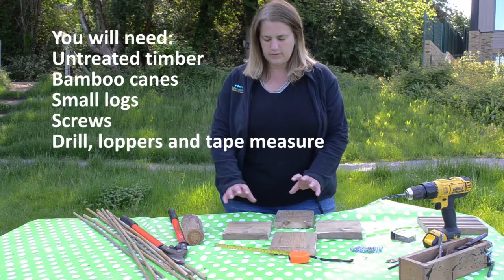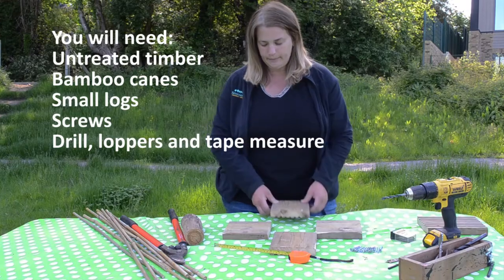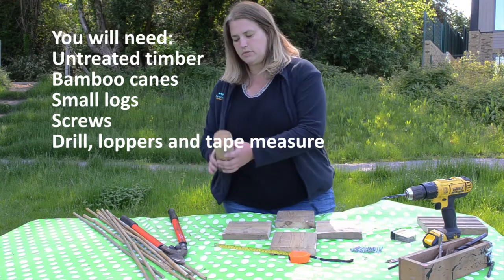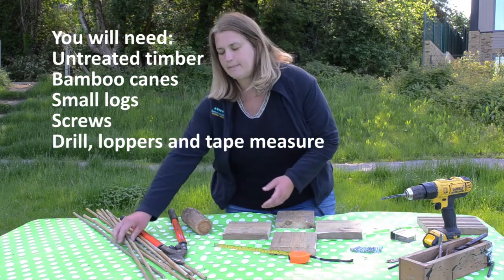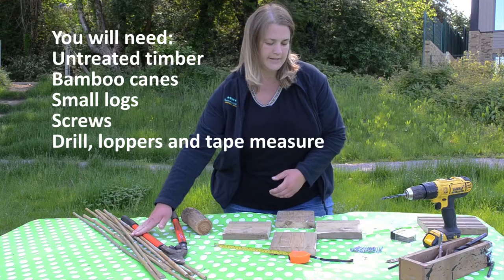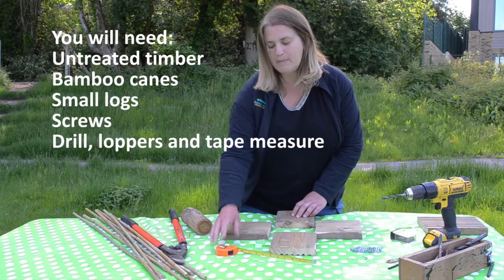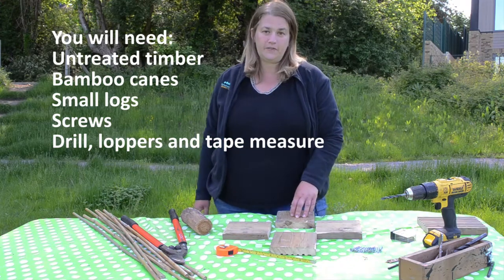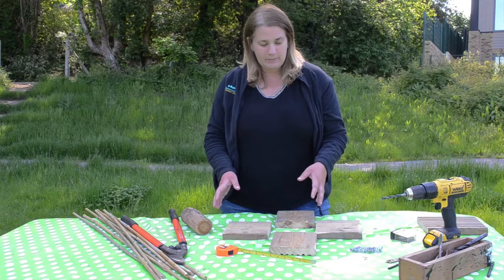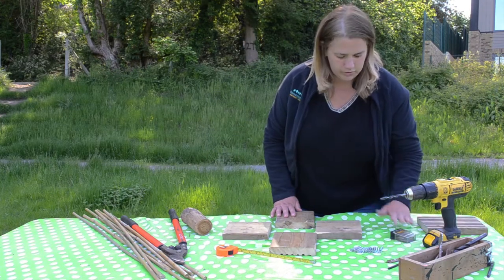So here's what you'll need. We've got some timber for making the box — we're using some old decking. Materials to fill your solitary bee home: we've got an old log here and some bamboo cane. We've got a pair of loppers to cut our canes up to the correct size, and a very important measuring tape, because the minimum depth for a solitary bee home is 15 centimetres, which allows both male and female eggs to be laid. We've also got our drill and various screws and drill bits.